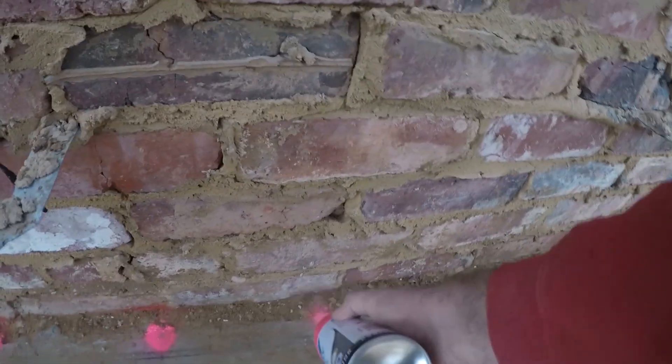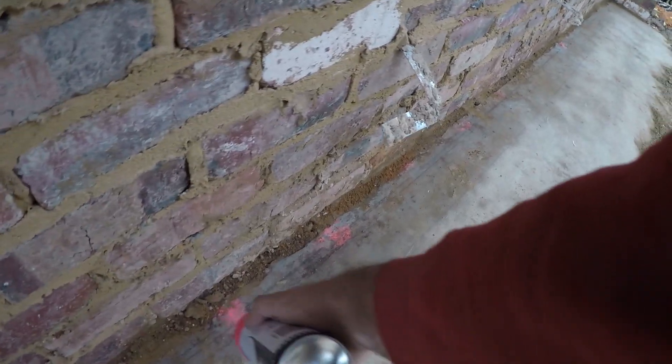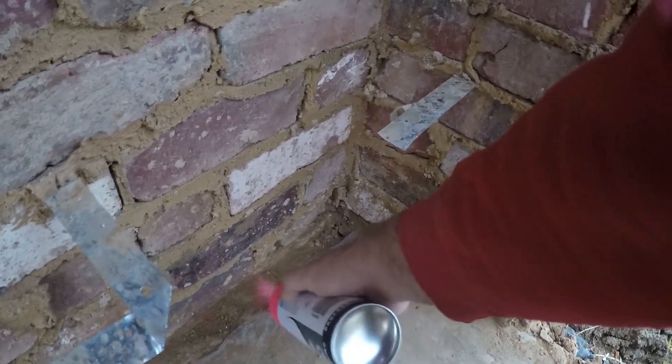Each one of these marks is going to be where the starter bars, or Rio bars, are put for our retaining wall. The Rio bars are reinforcement bars that are positioned in a specific way and then core filled with mortar, so we can ensure the integrity and strength of the wall.